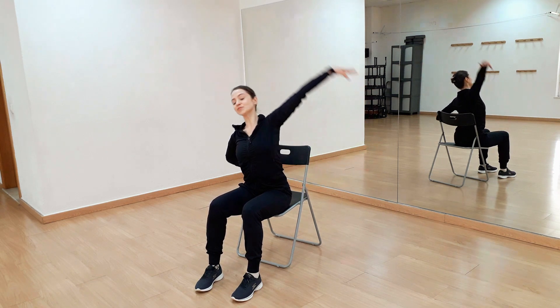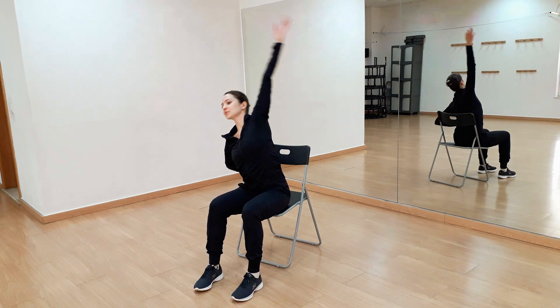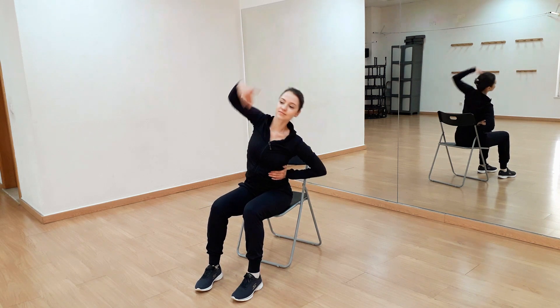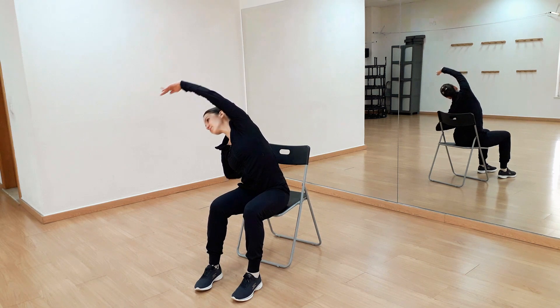And again reach. Good, one more time. Good, last time. Good.